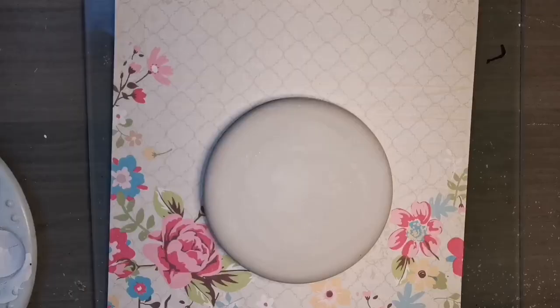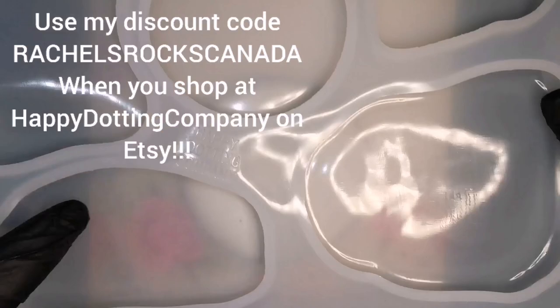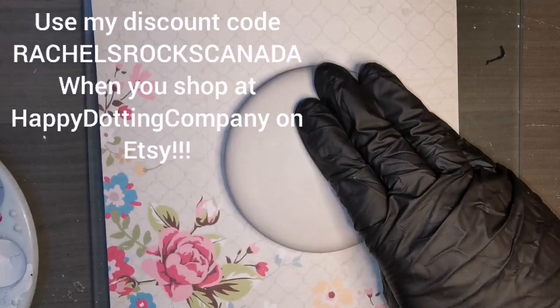Hey guys! Happy New Year! This is the first tutorial of the year and I'm going to be using the round flat mold from Happy Dottings Company's new multi mold.